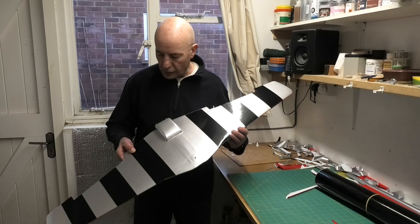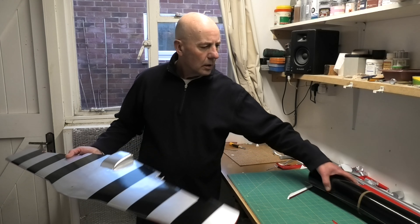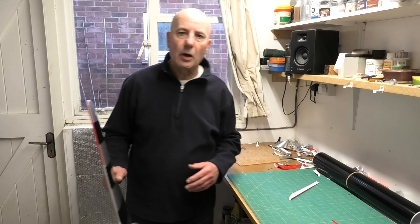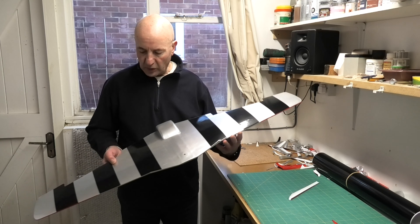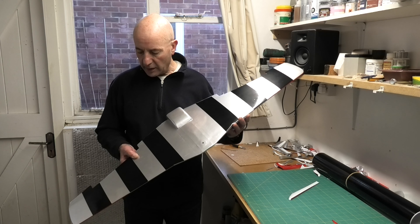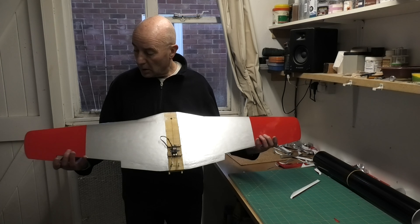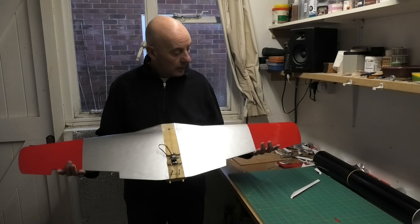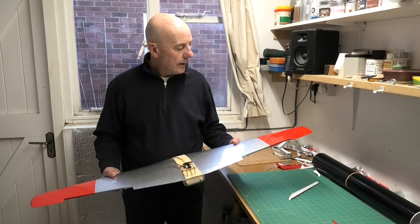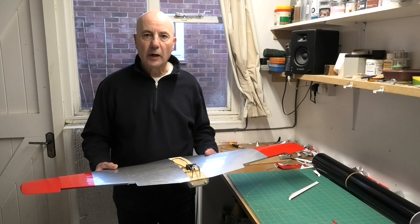I've got the stripes on the other side of the wing now. For this I used vinyl — this stuff here — which I bought from a company on eBay called Elephant Supplies. The vinyl comes in all different colors. It's a bit like solar trim although I think it's actually very slightly thicker, but it does a good job. I've also got my red on the top of the wing now. We're almost finished covering — just the ailerons to do and then a bit of decorating to finish off, then it'll be final assembly.